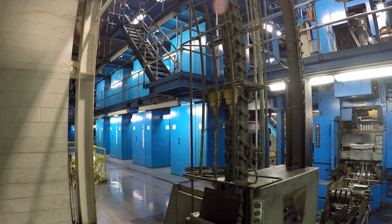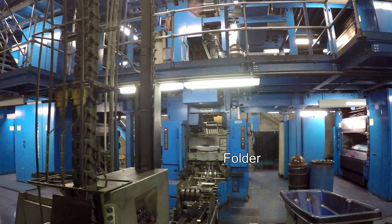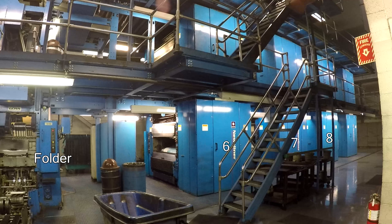This press is made up of eight towers. Each unit is assigned a number. On the left side of the press it's 2, 3, 4, and 5, then the folder in the middle. Then on the right side of the press it's 6, 7, 8, and 9.